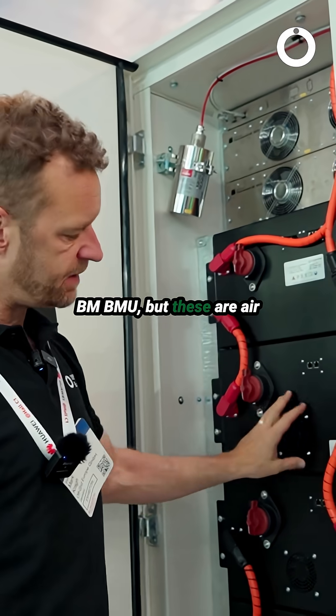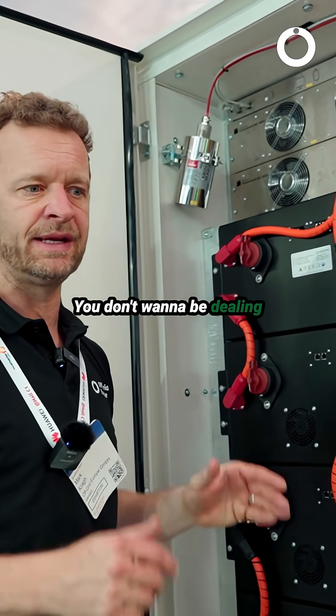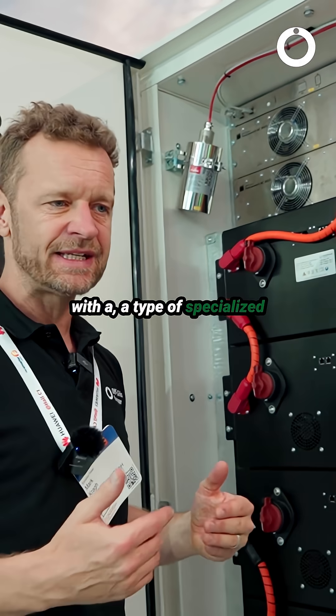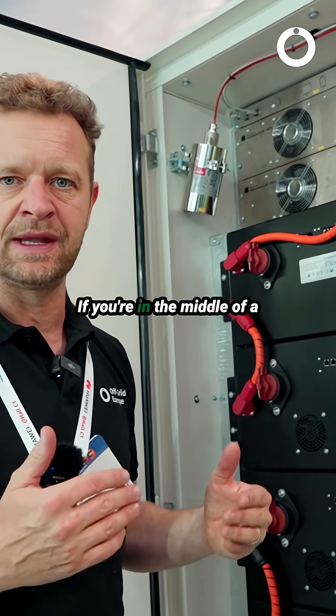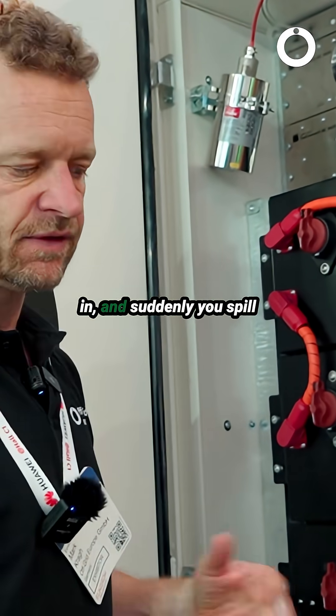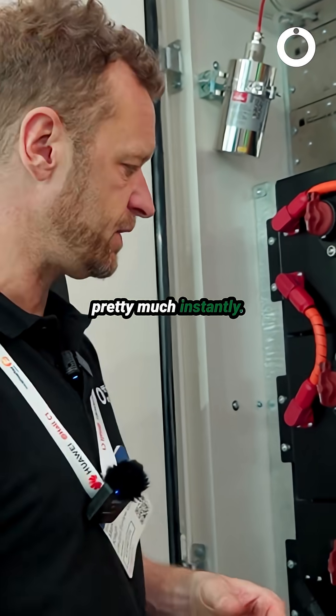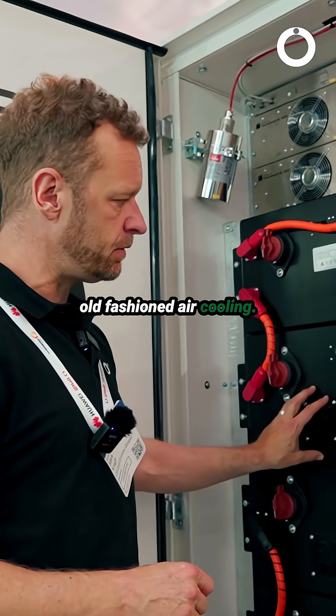This is the BMW, but these are air cooled because you don't want to have liquid cooled in a complex scenario. You don't want to be dealing with a specialized liquid that you've lost if you're in the middle of a desert trying to do a service — taking a battery out, putting another one in — and suddenly you spill your tank, then you maybe put tap water in and your battery is going to be ruined pretty much instantly. So we stick with good old-fashioned air cooling.